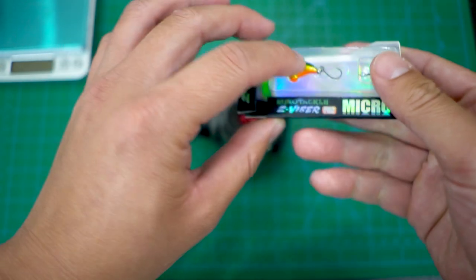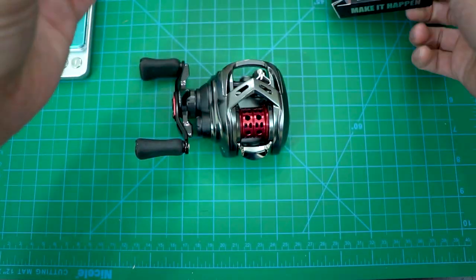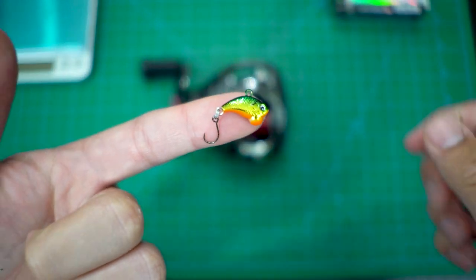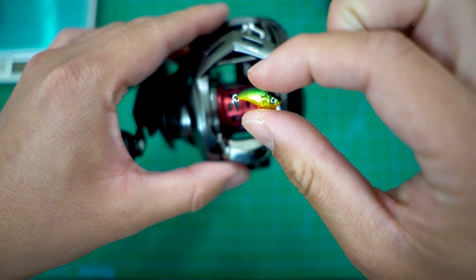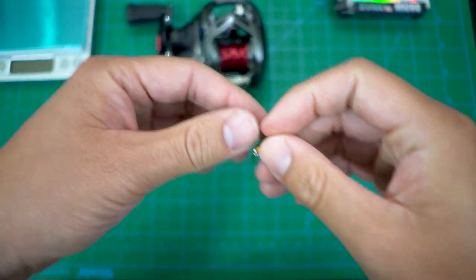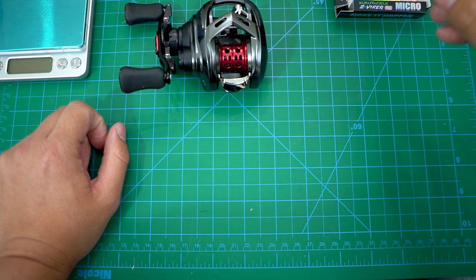Let me pop it out safely without hooking myself — it comes with a treble hook but starts off with a single hook. Look how small that is next to the spool! So the cast test video coming up is going to be very fun — I'll throw this and see how far it goes, plus keep using the same lures I normally throw to stay consistent.